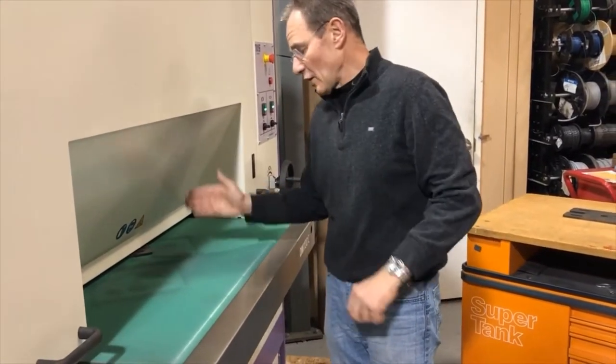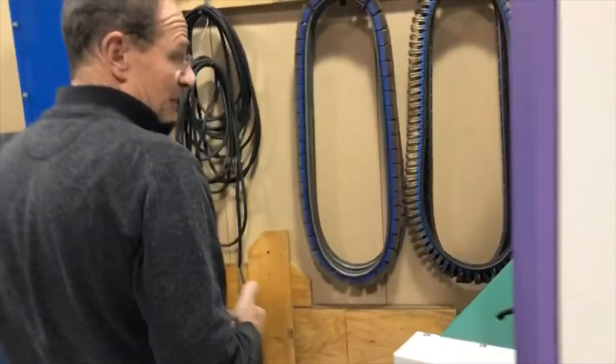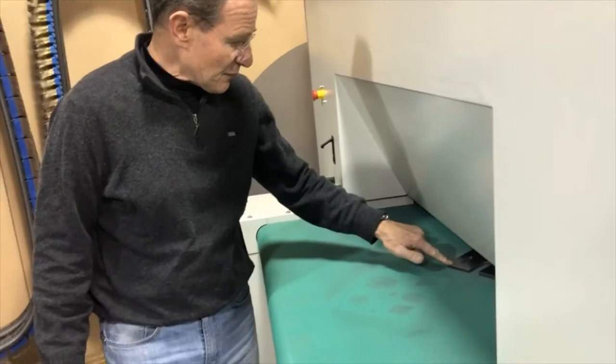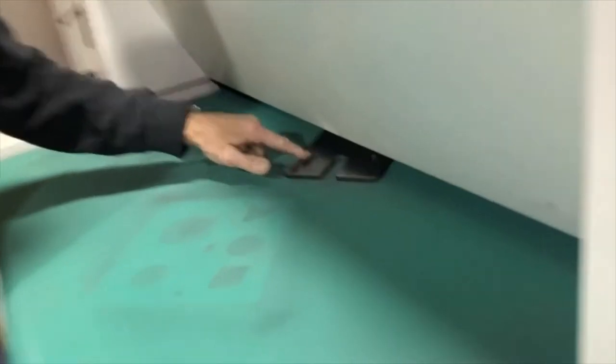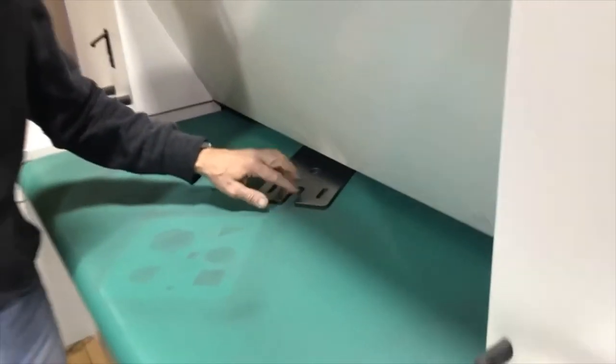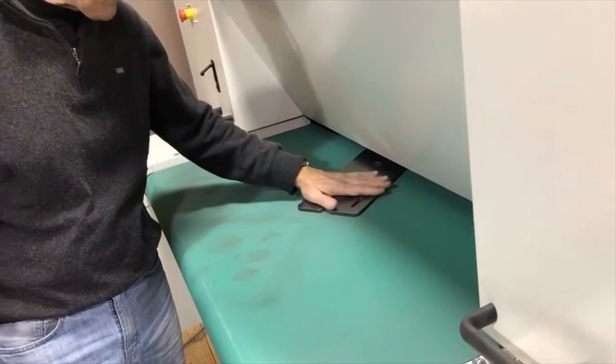Maybe let's call it 30 seconds. We could put four parts side by side, so that would be 8 parts per minute — 480 parts an hour. You can see the white line from the rounded edge, but wherever we have dross, the dross is still remaining.